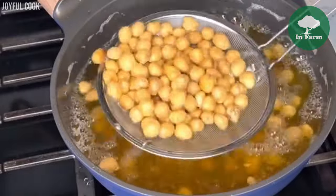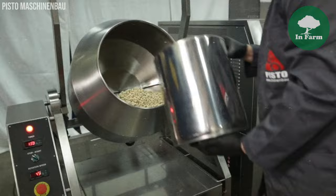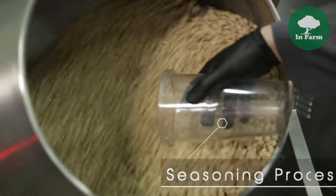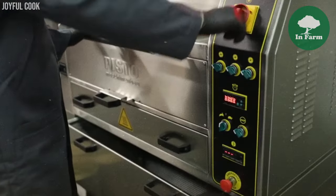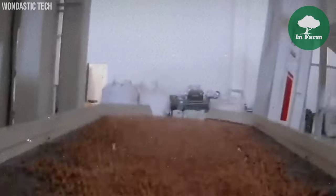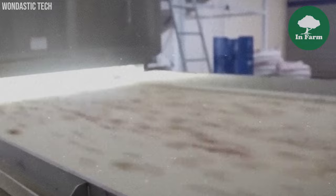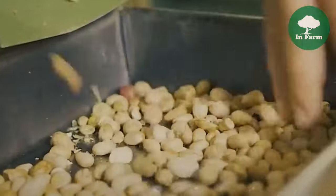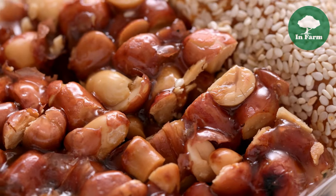Commercial peanut production encompasses various methods for preparing peanuts, each offering unique flavors and textures. One method distinct from conventional dry roasting involves specialized cooking techniques to achieve specific taste profiles, considered a specialty within the industry. Companies involved in commercial peanut production often rely on time-tested cooking and processing techniques passed down through generations, such as continuous cook and blanch processes meticulously developed by families over generations, ensuring consistency and quality that reflects the company's heritage and expertise.